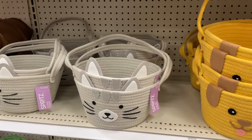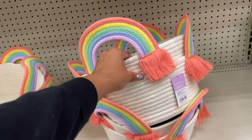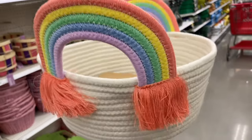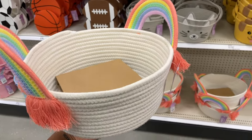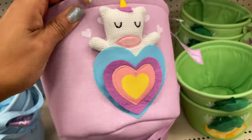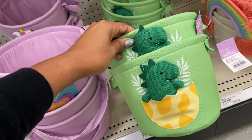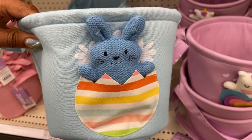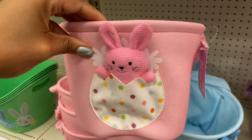They also have a cute puppy dog and a cute cat — all ten dollars for the rope baskets. They also have a bigger rope basket here for fifteen dollars. Super cute with rainbow handles and fringe at the bottom of the rainbow — it's giving durability because it's made out of rope. For little kids they have some with a little stuffed animal they can take out of the pocket area — ten dollars. There's also one with a little dinosaur hatching out of the egg.